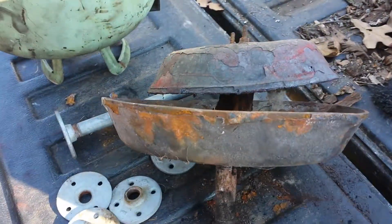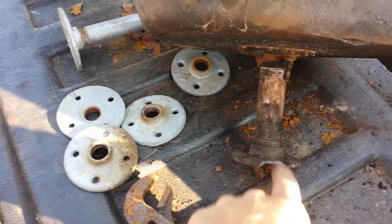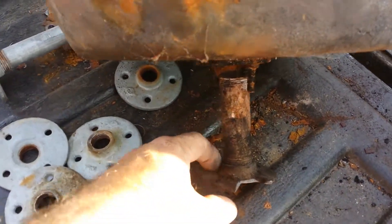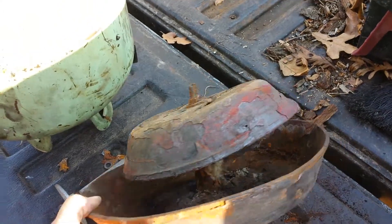I'm gonna fix this pedestal where it snapped off or it was welded. I'm probably just gonna bolt it back to the floor because I'm no welder — my brother's the welder.